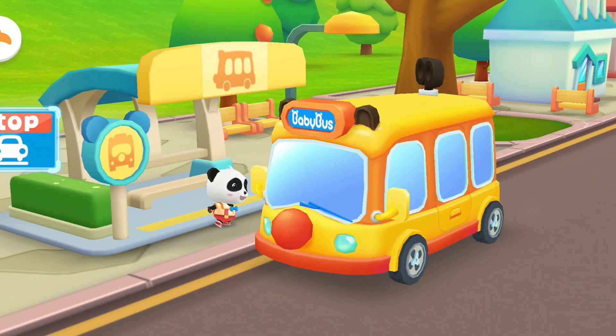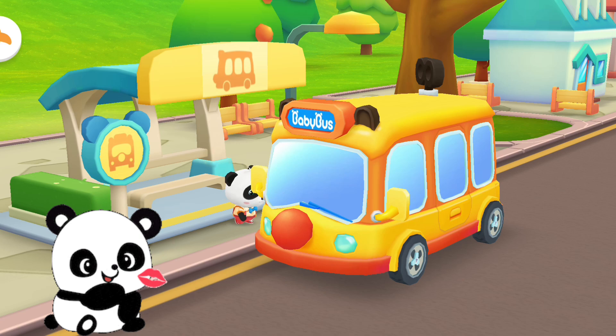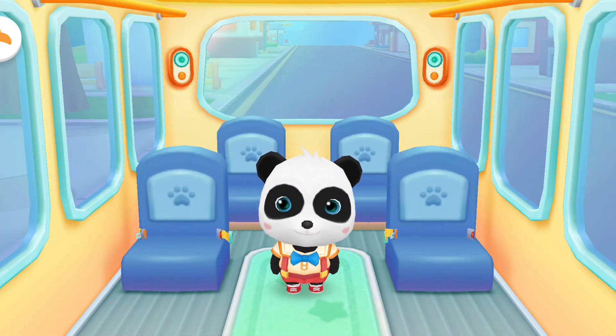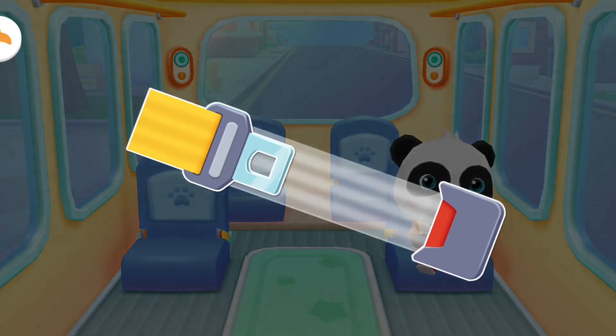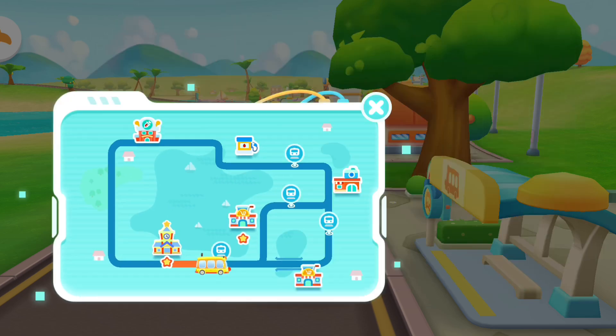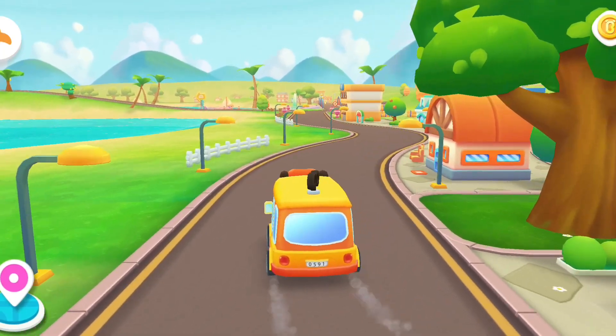Hello, Baby Bus! Hello! Please get on the bus! Please choose a seat for me! Fasten your seatbelt! Thanks! The next stop is the supermarket! Let's go!